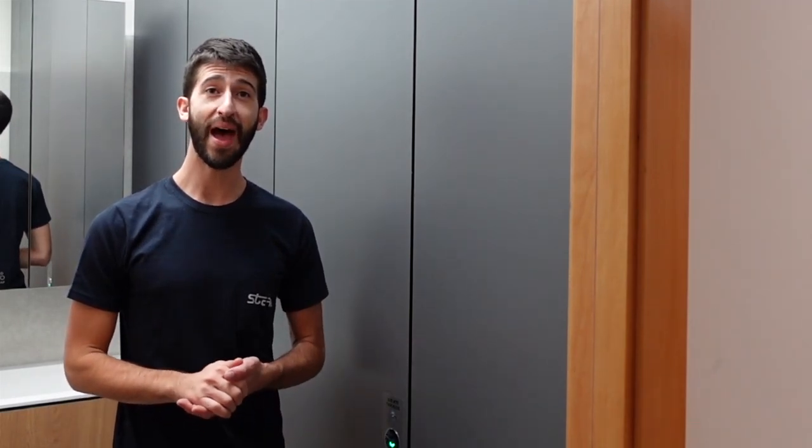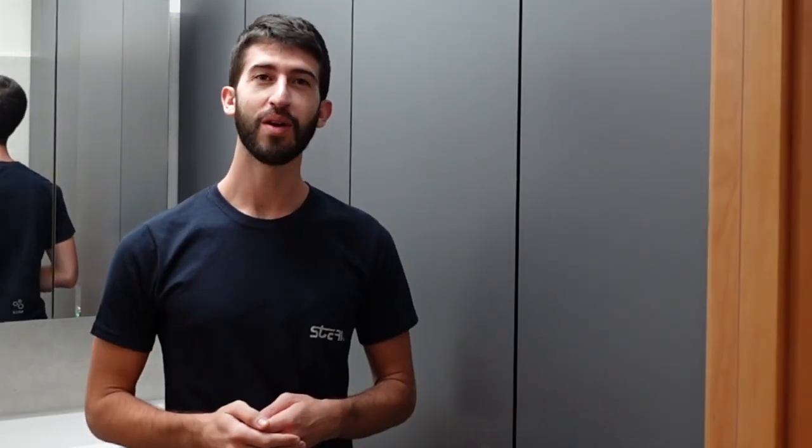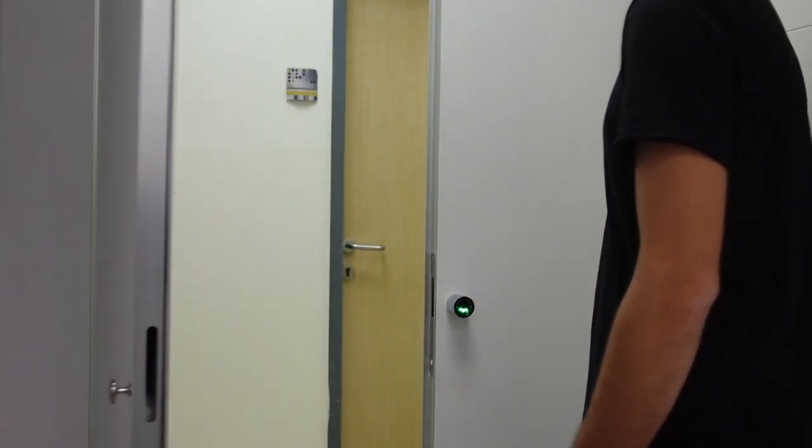Now you may be asking: what if there's a power failure — am I going to be stuck inside with no way out? Don't sweat it, we have a manual handle as well, so at any time you can open and close the door as you wish, just by turning the handle like this.